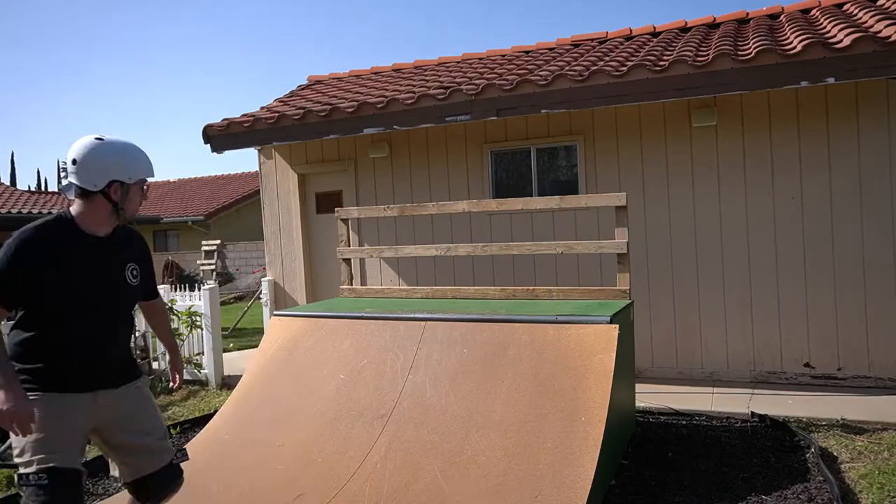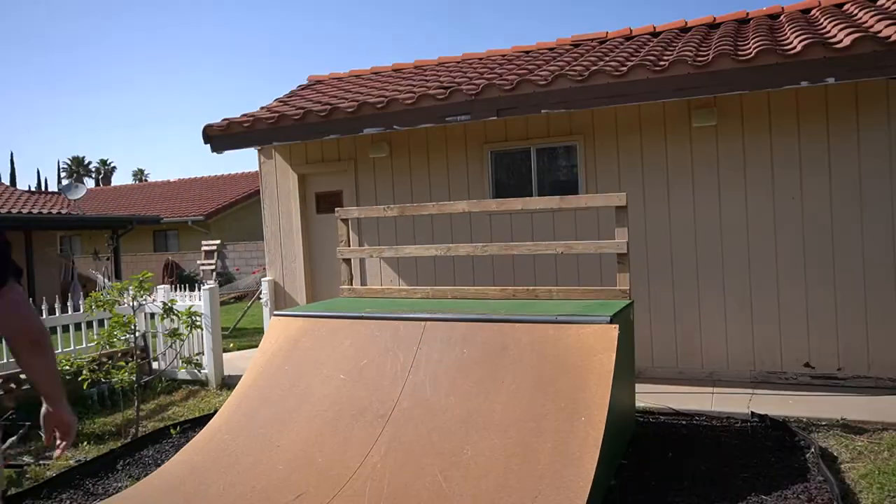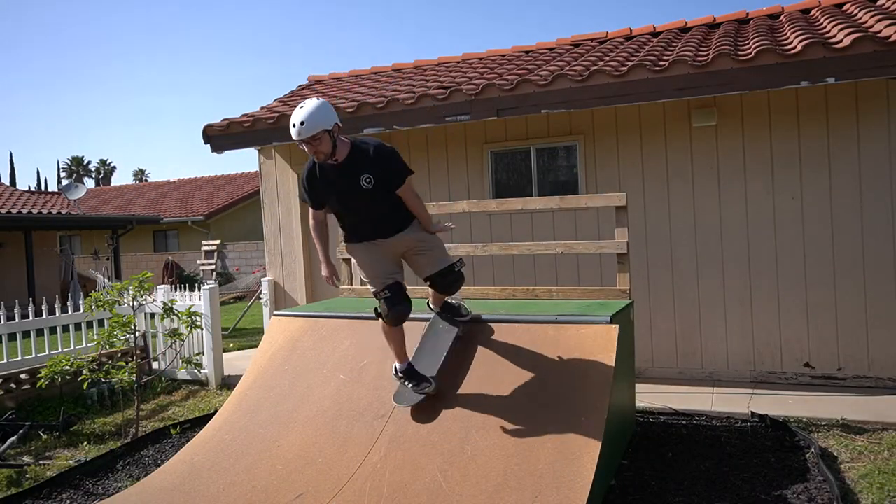Before you learn this trick, it helps if you know how to half cab rock fakie, frontside kick turn, and probably some version of axle stall.